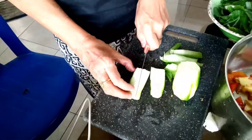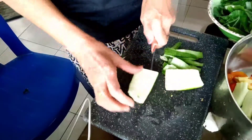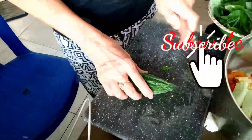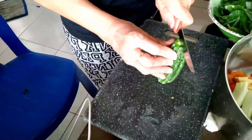Actually guys, I'm Ilocano so I really love vegetables. Also, we're using bagoong. For the bitter melon (ampalaya), when the seeds are still soft you don't need to remove them, but if the seeds are already hard, remove them.